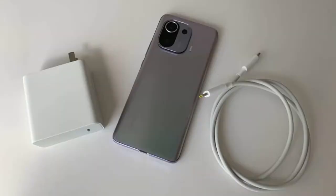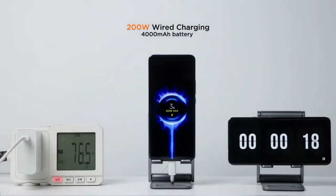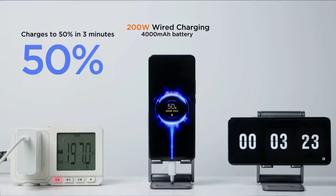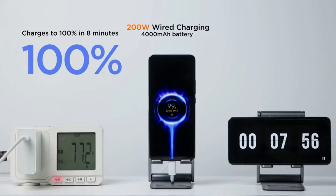So the Mi 11 Pro was custom-built with a 4000mAh battery, a 200W wired fast charger, and a Type-C to Type-C cable. The 200W wired fast charging results: 10% charge completed in 44 seconds, 50% battery completed in 3 minutes 20 seconds, and 100% battery completed in 8 minutes. Overall, the entire 4000mAh battery is fully charged in under 10 minutes.